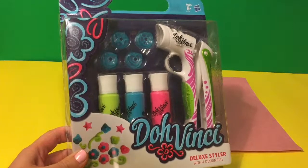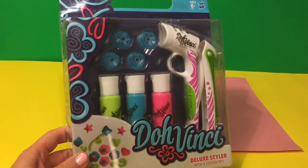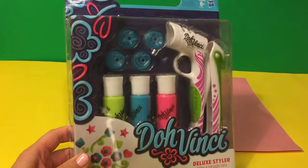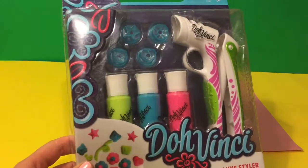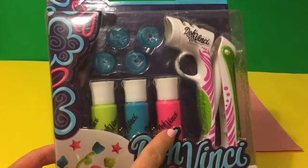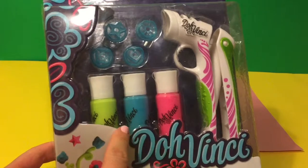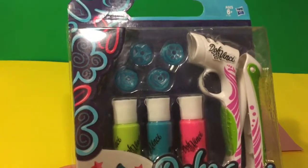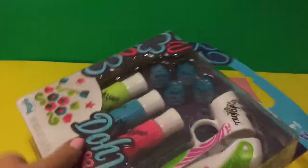Hey, so here we have DaVinci Deluxe Styler. It comes with one really pretty styler and three colors with deco pops. We have the green, we have the blue, and we have the pink. They're pretty bright — they're neon colors. And right here we have four design tips. Let's open them up.